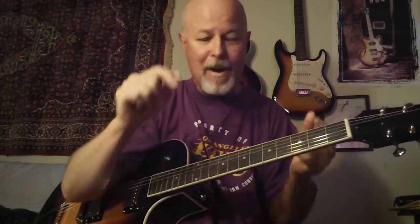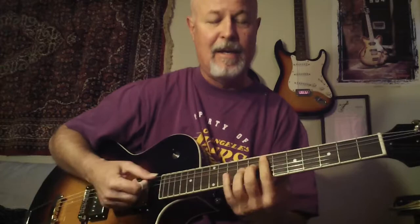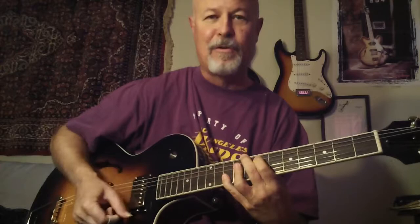So: Major 13 → 7 sharp 5 sharp 9 → dominant 13 → dominant nine → dominant 13 → 13 flat nine → resolves to major seven. Or: Major 13 → 7 sharp 5 sharp 9 → four chord → 13 flat nine → dominant → resolve to major seven. I get emails every day from many people about their progress.